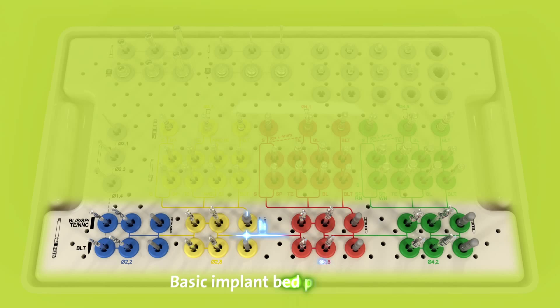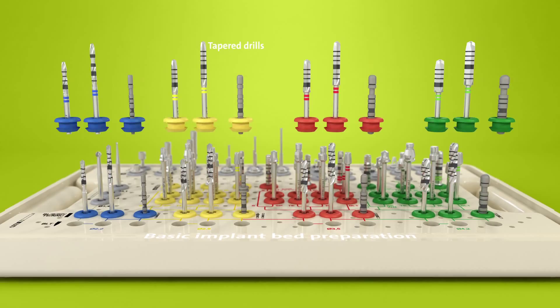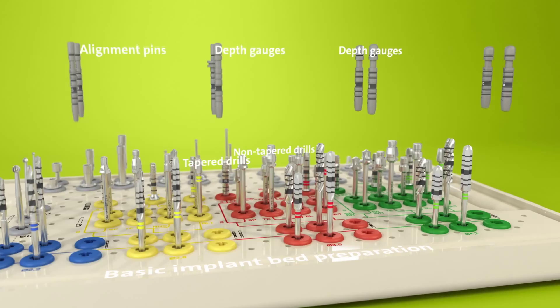The lower area contains all the instruments needed for the basic implant bed preparation. Here there are two lines of drills located one above the other: a line of tapered drills used for the bone-level tapered implants, and a line of non-tapered drills used for all other Straumann implants. For ease of use, pictograms indicate the respective drill lines.